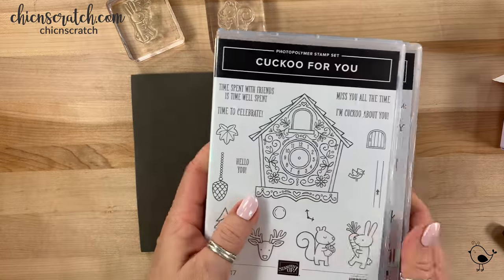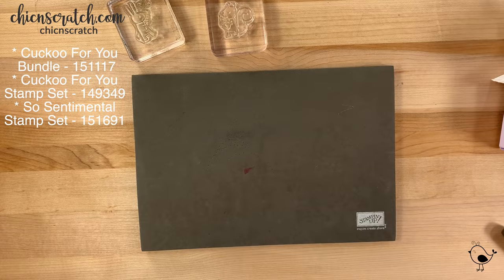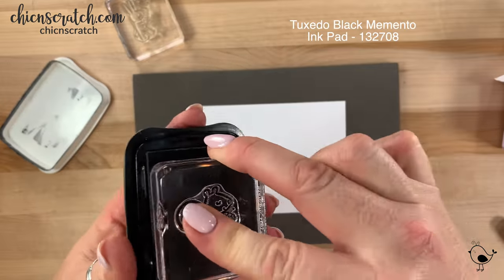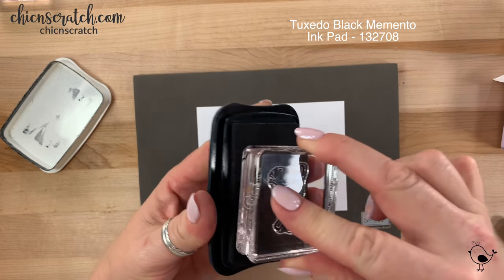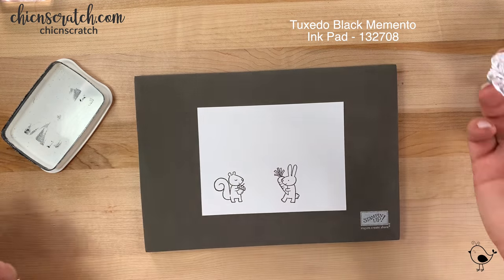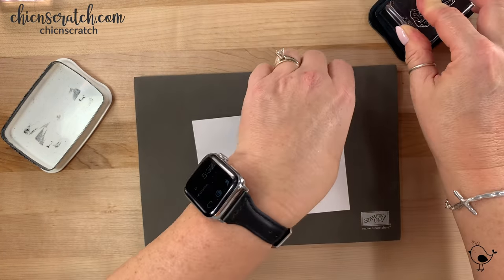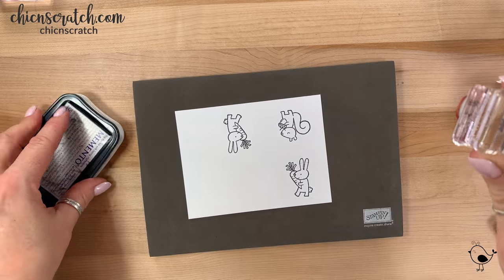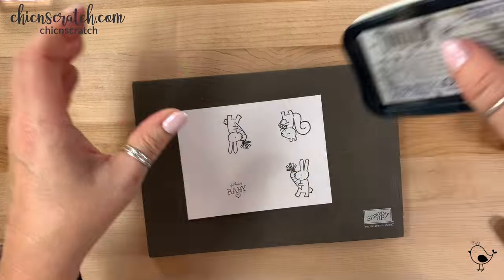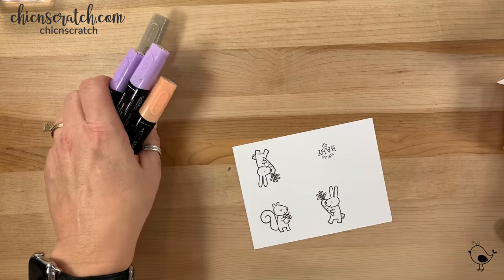We are using two stamp sets: Cuckoo for You — the squirrel and the bunny — and then So Sentimental Hello Baby. I'm using Memento ink. Let's stamp the squirrel down here one more time; I need to re-ink my ink pad. Now let's stamp the greeting.